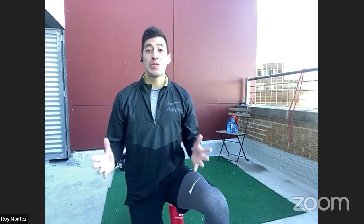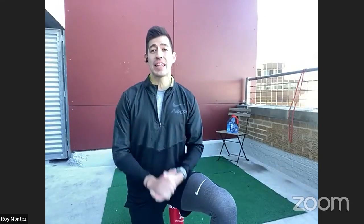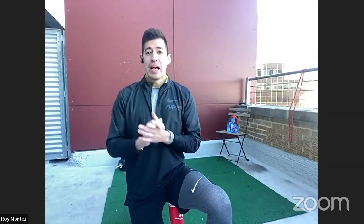Welcome back, B-Fit Nation. Happy New Year to everyone. I hope everyone had a safe and wonderful new year. With new year comes a great opportunity to spark and strengthen a new you. So this is B-Fit Live, your at-home personal live workout, joined by myself, Roy Montes, and my guest, Senior Master Sergeant Sonia Berry. How are you doing today, ma'am?